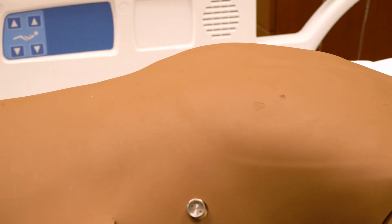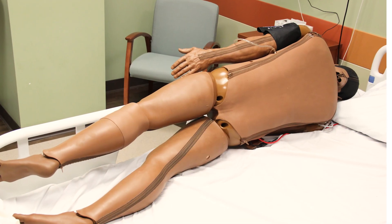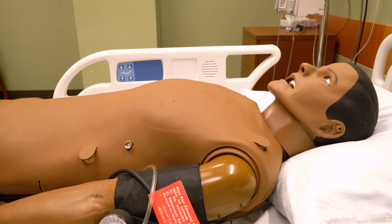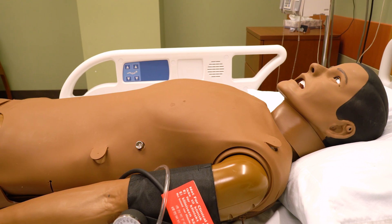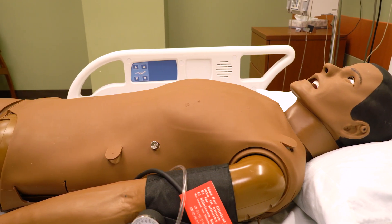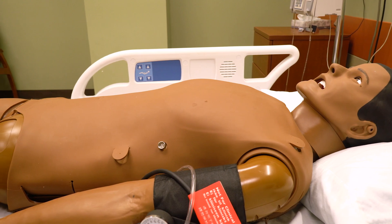SimMan also has automatic chest rise, bilateral lung sounds, heart sounds, and bowel sounds, including anterior and posterior sounds. SimMan3G is just one of our family of simulators here at the University of Michigan Flint School of Nursing Simulation Center. He looks forward to meeting you at your next simulation-based learning experience.